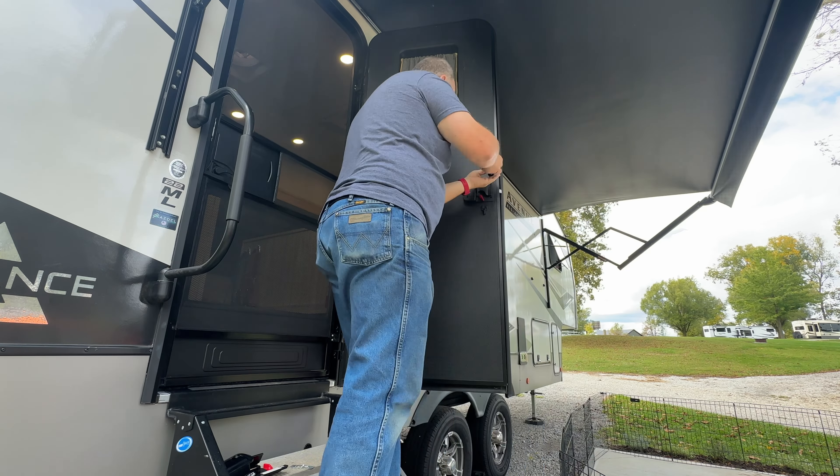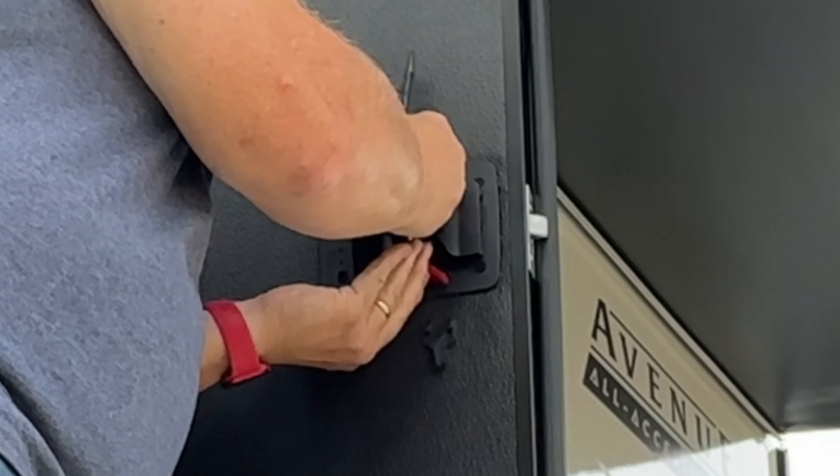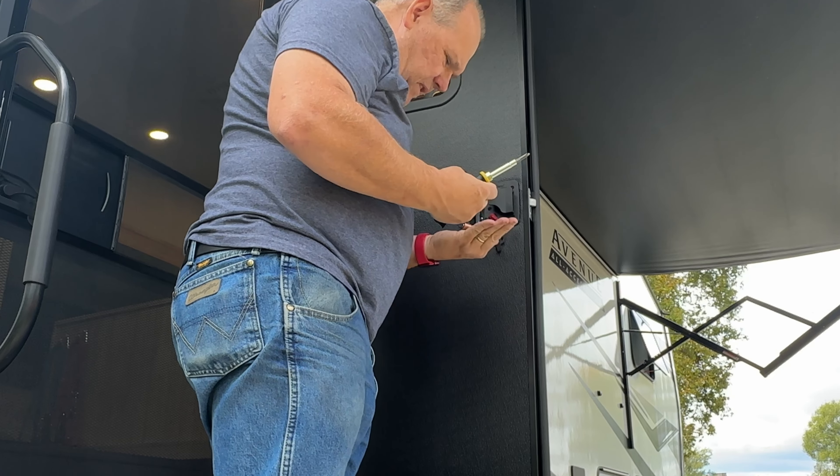We're going to go ahead and take our RV lock keyless entry assembly. This is probably a good point in the video where I should let you know — this is not a sponsored video. They did not send us this lock; they don't even know who we are. I just went on Amazon, used my own money, and bought this because honestly we loved it in the Lance.